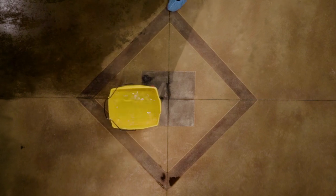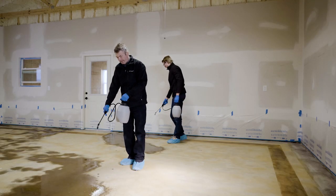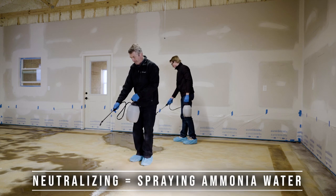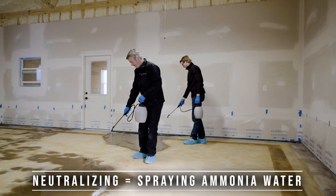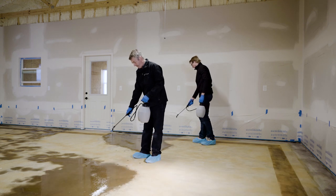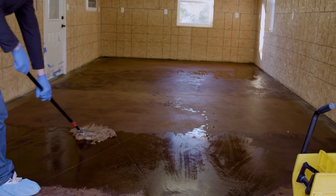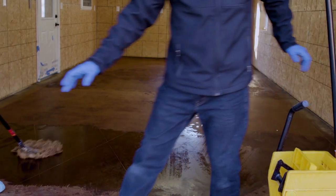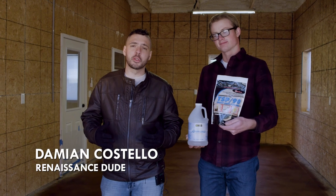So take it easy. All you're trying to do is neutralize the stain and rinse off the residue. You do not have to get 100% of the residue up, but you do need to get up as much as you can. The main thing is to neutralize the acid — the sealer will not be able to bond properly if the acid is still active. And you want to get up enough residue that you're not going to track it anywhere.